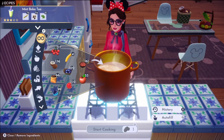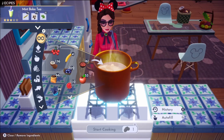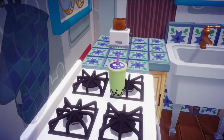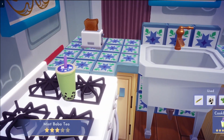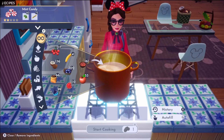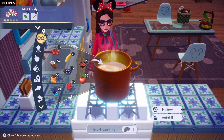And then we have mint boba tea, which is made with sugarcane, milk, and mint. And lastly, we have mint candy, which is made with mint and sugarcane.